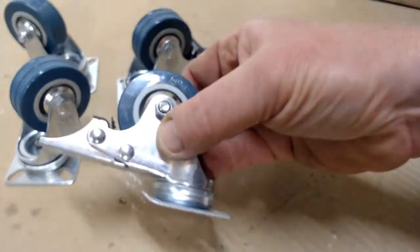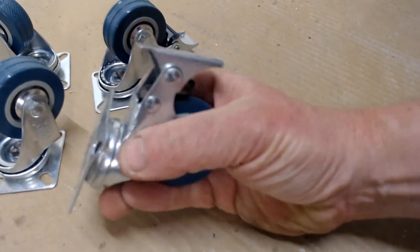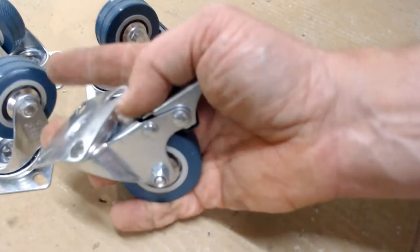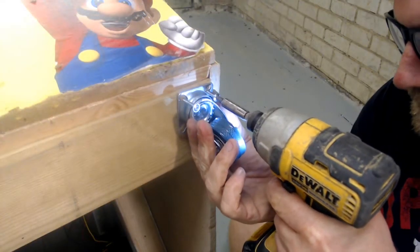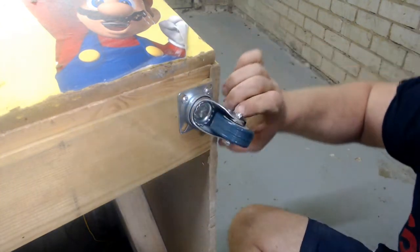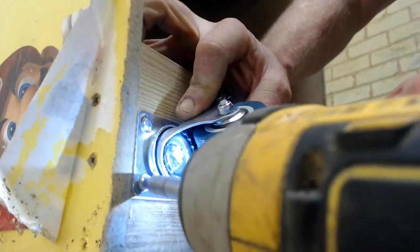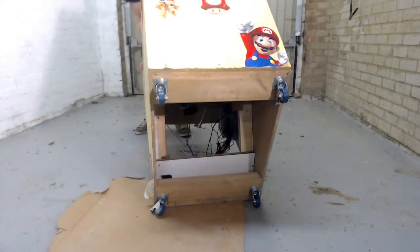The casters came in a pack of four with two standard and two casters with a brake. This is useful for keeping the pusher stable in its final position, and it also means it can be moved around when needed. Simply take a caster and screw it into the corner of the new wood supports we just added. I've set the two brake casters up diagonally opposite to maximise the hold potential — one on the front and one on the back.